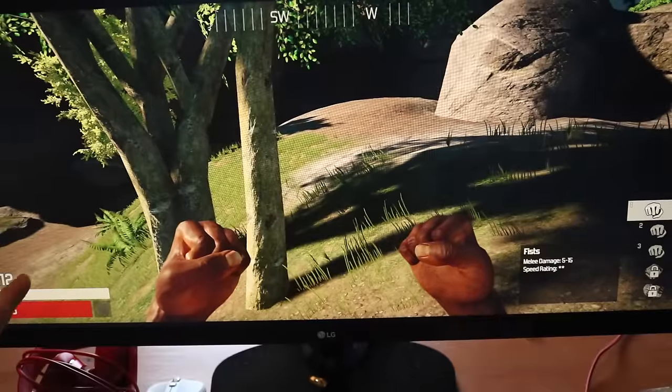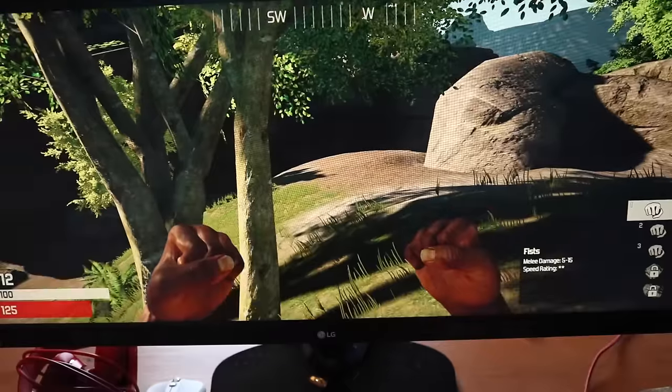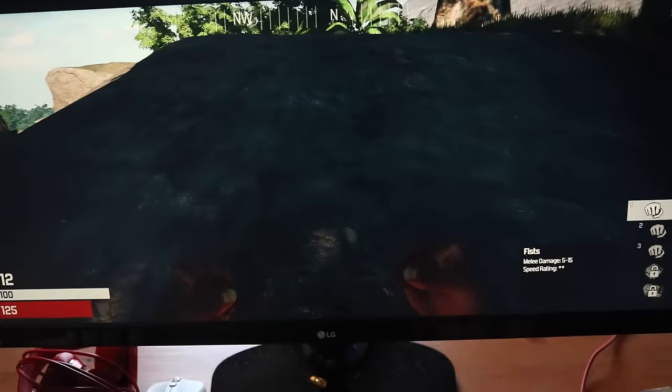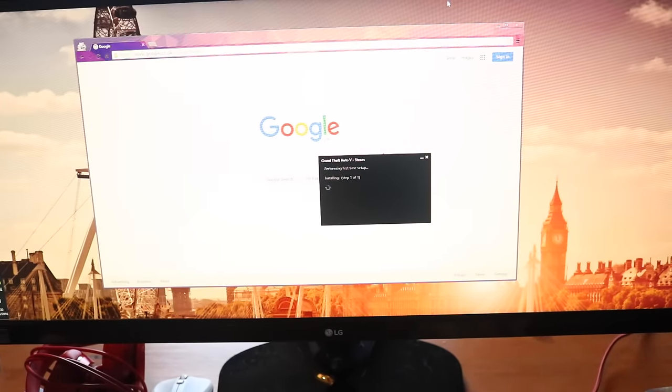My GUI is scaled nicely into the corners and top of the screen. I'm surprised this worked on an alpha game — really happy with it. Now I've booted up Grand Theft Auto 5.